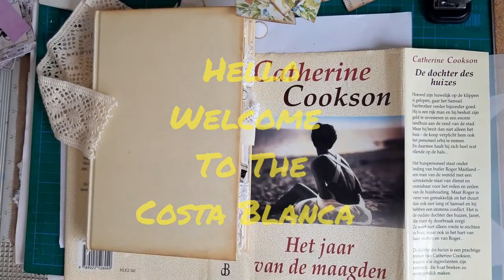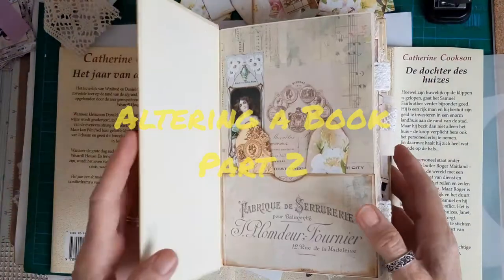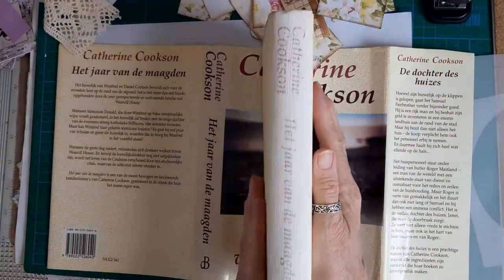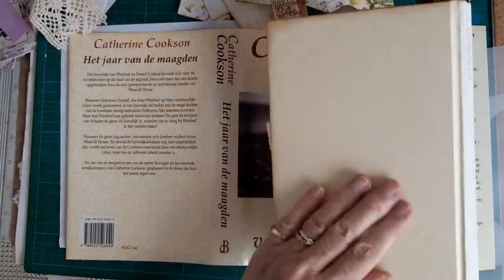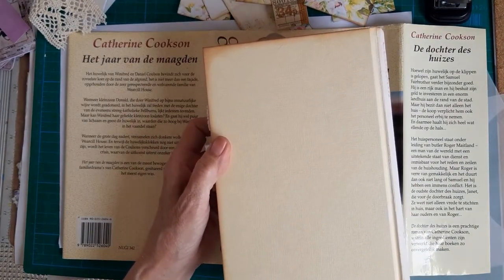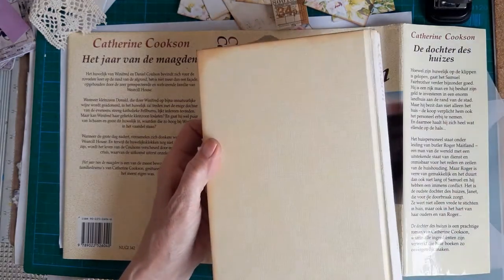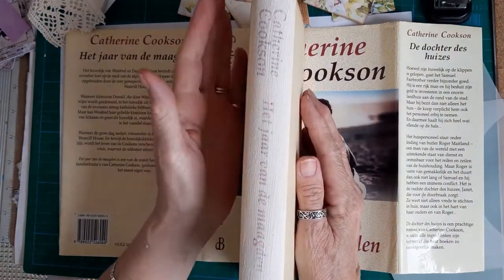I've done most of the decorating of the pages and I just thought I would pop back to show you the last part. I've taken the paper cover off and it was a lovely cream color. I've just inked the edges up with distress oxide vintage photo and I've just gessoed on the spine.